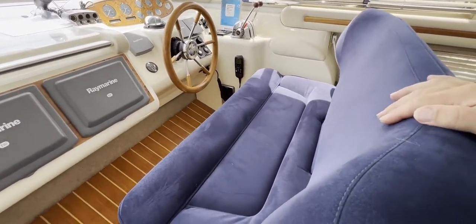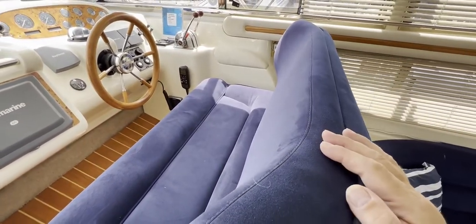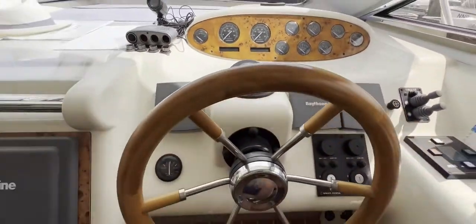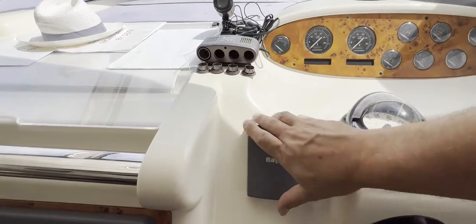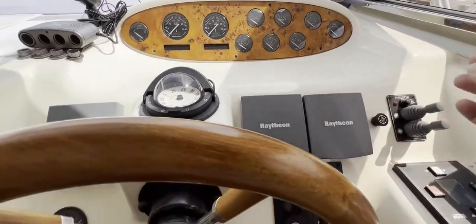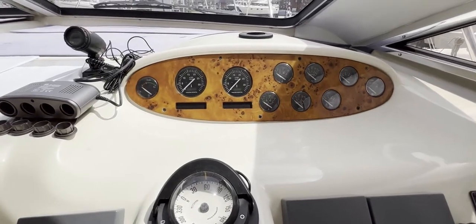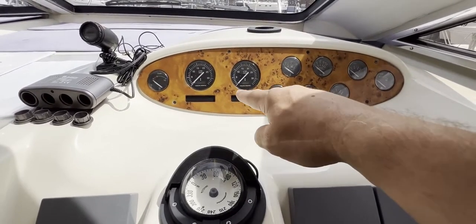Back to the helm — there's a nice helm seat here for two, possibly three to squeeze in. Lovely material that matches the saloon, with armrests, all very comfortable looking. There's a nice big helm wheel here. Taking a seat, within really easy reach we've got the wheel, rudder angle indicator, autopilot, compass, depth sounder, and speed. Down here we've got the keys, bow thruster, stern thruster controls, throttles, trimming, and above there we've got all the engine controls.